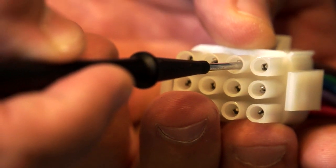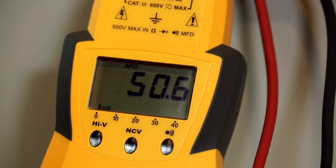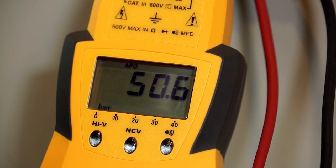And I can tell you this furnace does have a bad limit in it. As you can see from my meter here, I've got 50 ohms of resistance across that limit circuit. That's entirely too high.